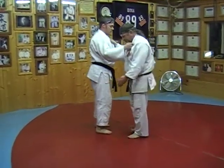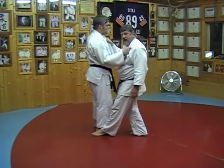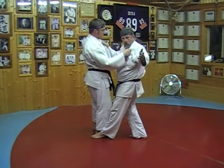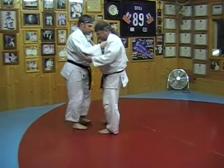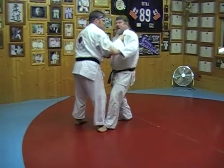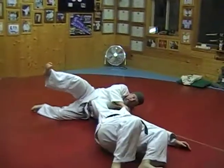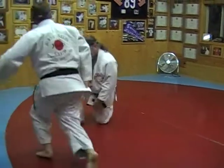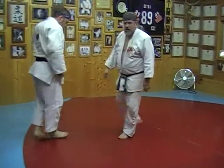Yokogaki can also be done to the side. You can post and dash to the side and throw him in a Yoko Otoshi fashion. So as I'm attacking my opponent, I can come to the side of his foot, attack, drop down, and throw him in that direction also. It helps if there's movement. But that's Yokogaki.